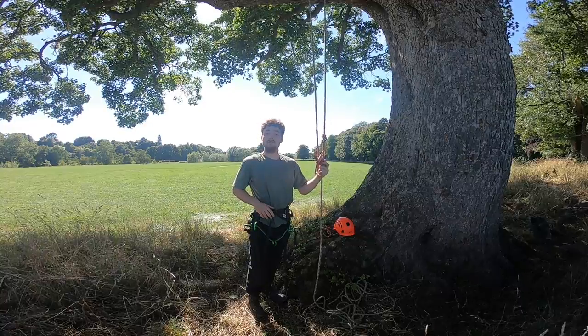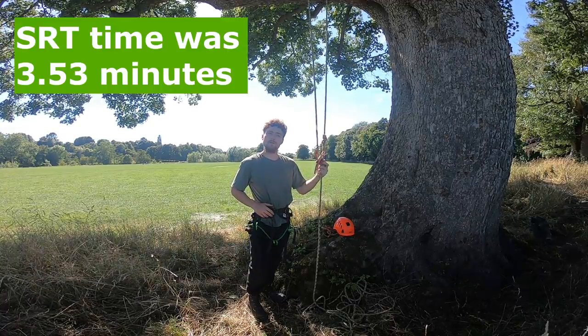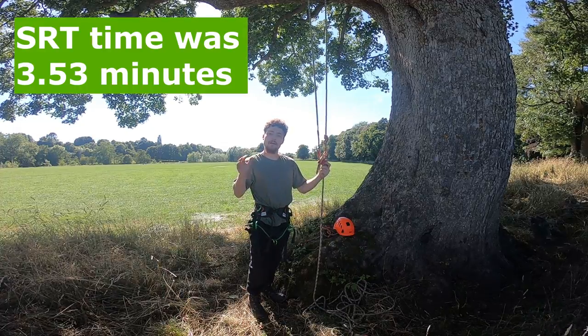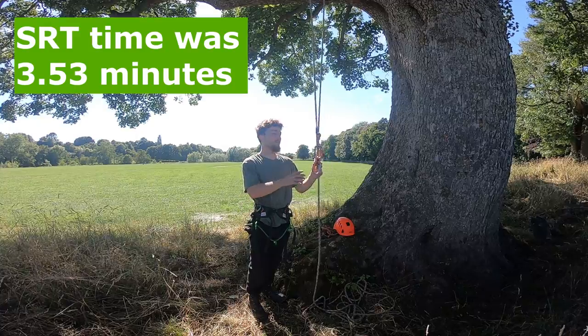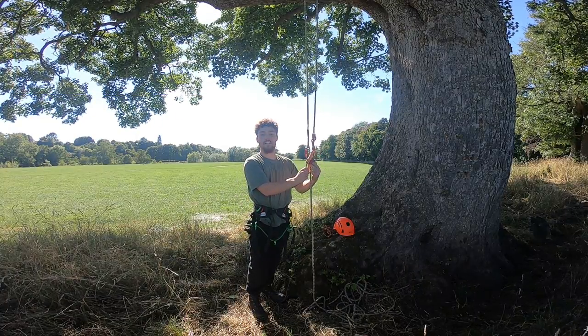I did an SRT run a couple of weeks ago and I think I got a time of 3 minutes and 50 seconds to do the whole course, from when my feet lifted off the ground to when my feet landed back on the ground. So today we're going to do the exact same course just with the DRT setup.